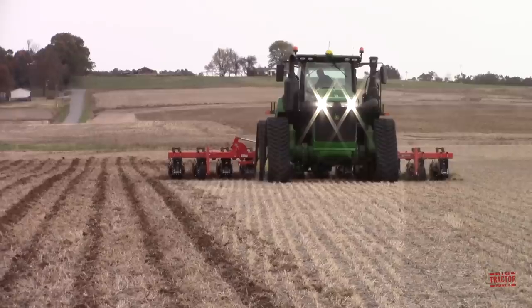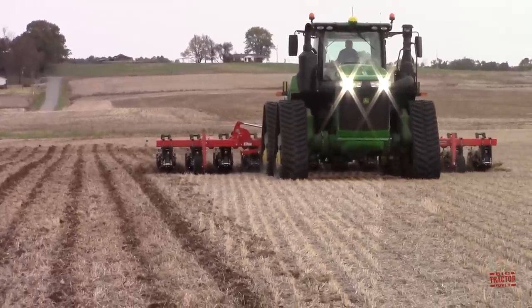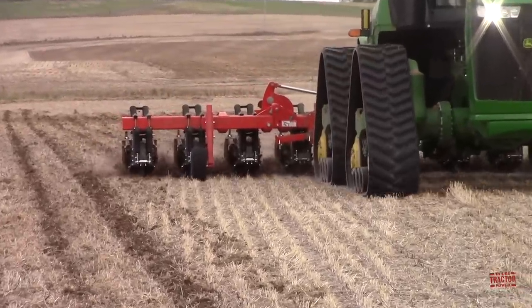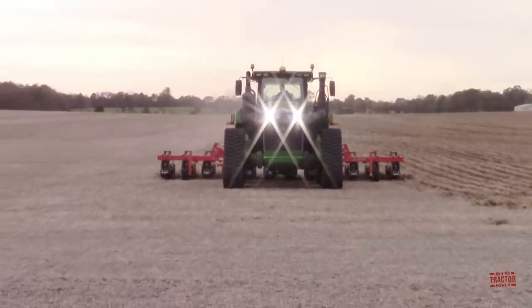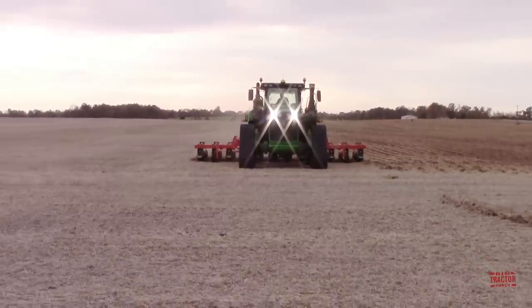I'll also take a close-up look at the Gladiator row unit on the Kuhn-Krauss 1205 strip-till bar and you'll be able to see how the different pieces work together to prepare the seedbed for next year's corn crop. Before we get underway in the cab of the tractor, let's take a quick look at this machine's specifications.